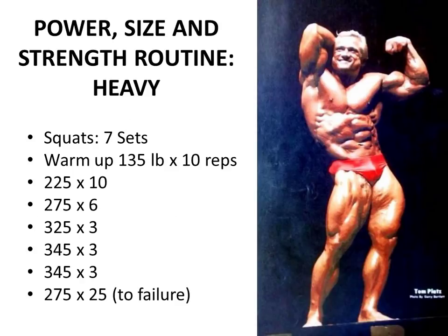Now let's look at his power, size and strength routine. He trained his upper legs twice a week, having a heavy day and a medium day later in the week. During his heavy day - let's say on a Monday - he would squat for seven sets: a warm-up of 135 for 10 reps, 225 by 10, 275 pounds by 6, followed by three power sets of very low reps with much heavier weight: 325 by 3, 345 by 3, repeated again. Then on that final set he would take it to failure, for example performing squats with 275 for 25 reps or more.